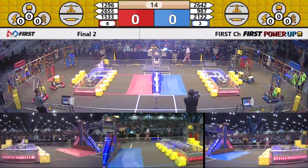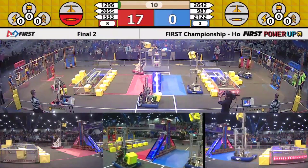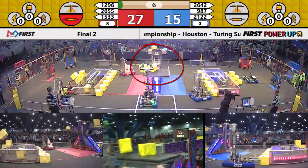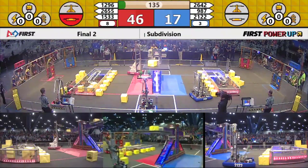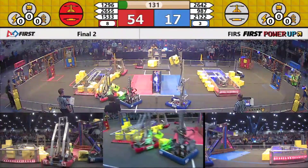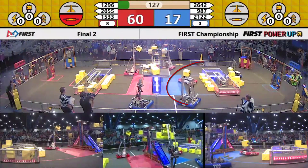Having a small robot versus a tall robot is another consideration. This can depend on which scoring elements are determined to be most viable. 2018 is a great example of this — some robots found great success in scoring on the scale, while others found success in scoring on the switches. The switch robots were generally smaller, faster, and were better at playing defense. The scale robots were much slower, much larger, and would often have a hard time defending their home switch.